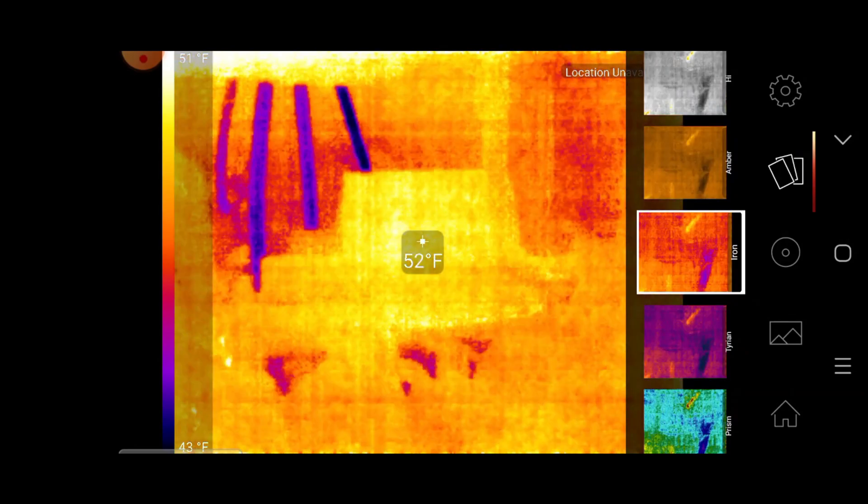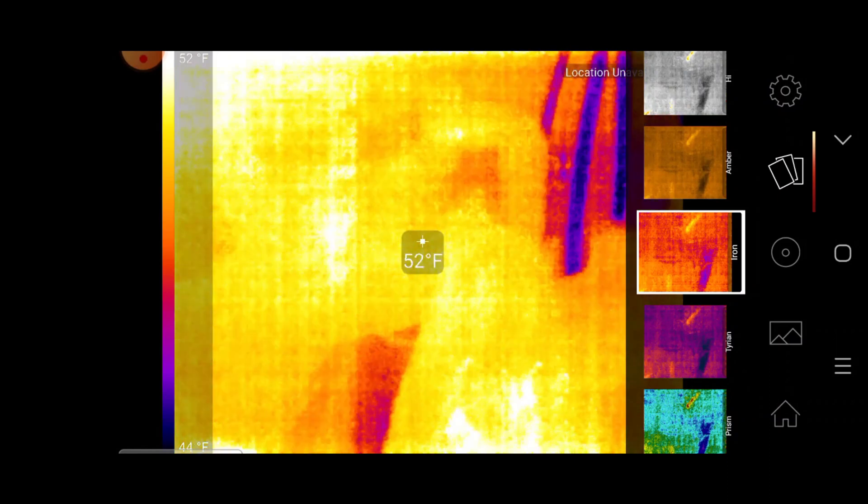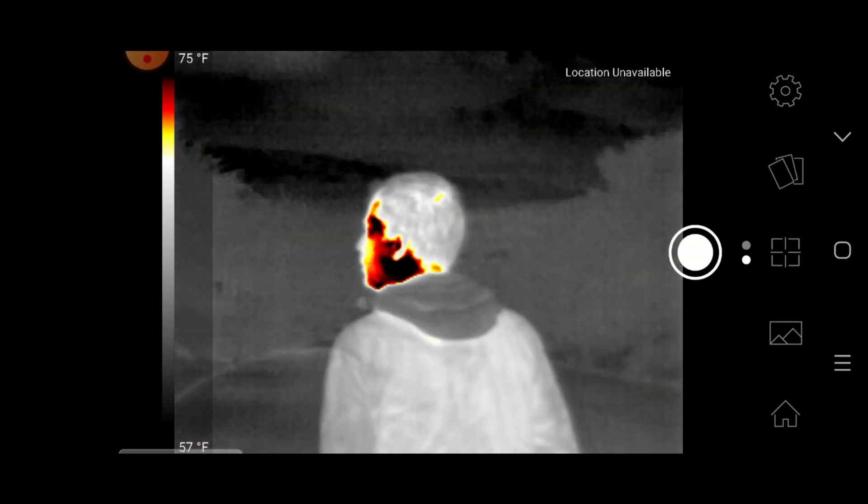It's also going to be really useful in situations where you need to check for moisture and identify the source of water damage. Overall, there are lots of great things to say about this camera, and every day I'm discovering new uses for this little gadget. It would be great to hear how you guys might make use of thermal down in the comments below. As always, if you want to pick one up and help support the channel, you can find a link down in the description below.